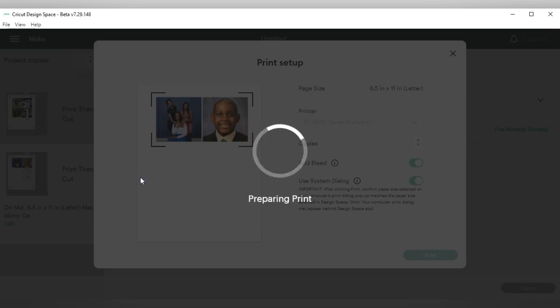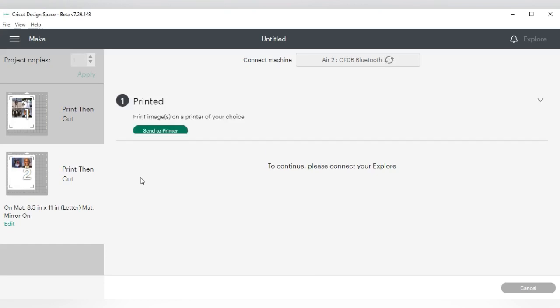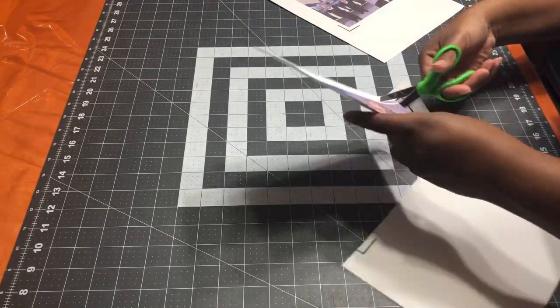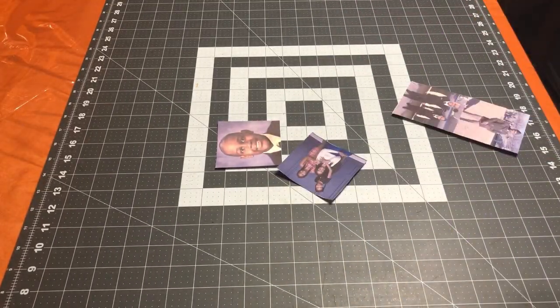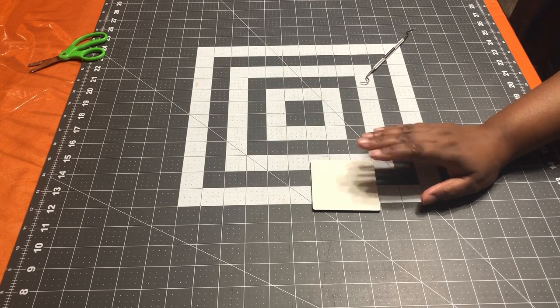I'll print this out. I will not use my Cricut to cut these out — I'm just going to use scissors since it's not an intricate cut. These are the designs. I'm going to go ahead and cut them out.